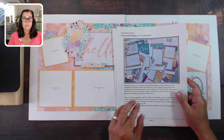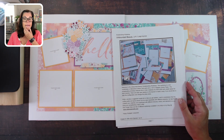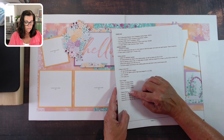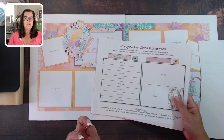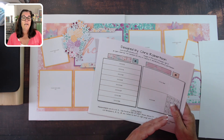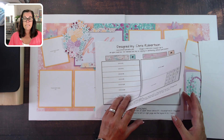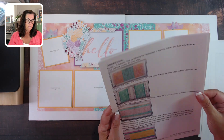A workshop guide is a digital download — you can purchase it from my website at chriscreativelife.com — and it gives you everything you need to create the layouts exactly the same way I have. There's a little introduction where I talk about these being the color of the year, a full supply list, a few things you need to know to get started, the base colors, photo suggestion sizes, and a full color cutting guide that takes you through all the steps to cut your paper exactly the same way I have so your layouts look exactly like mine.